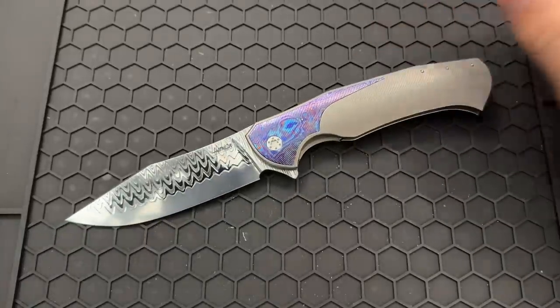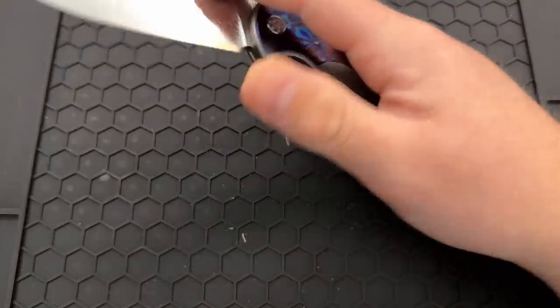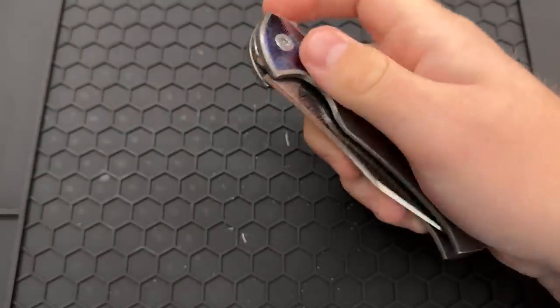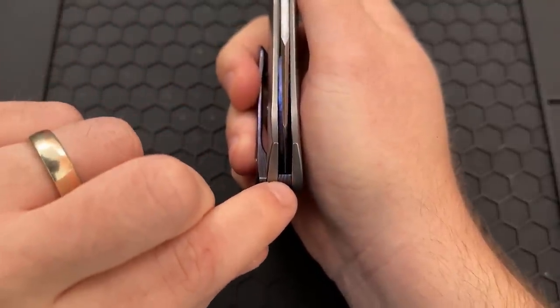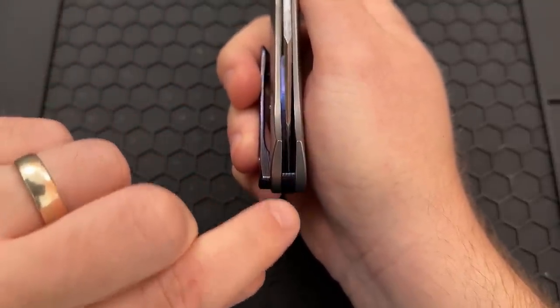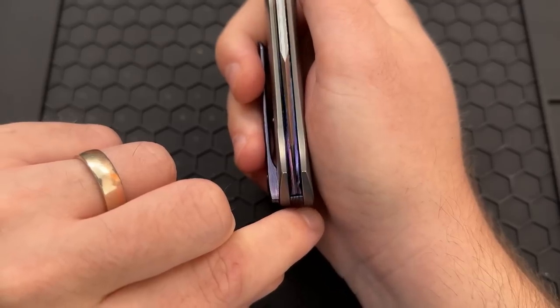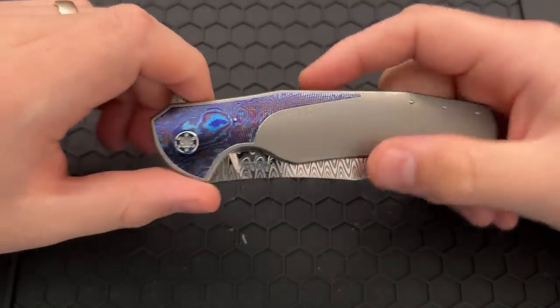Hey everybody, Nick here, and today I got a disassembly video for you of this little guy right here — well, this big ol' guy — the Herman Knives Mantis. First off, just in the name of checking everything out, we are, I believe, dead center. I can't tell whether it's the optical illusion of the timeaskers here, but we are either dead center or maybe slightly favoring show side, but either way, we're good to go.